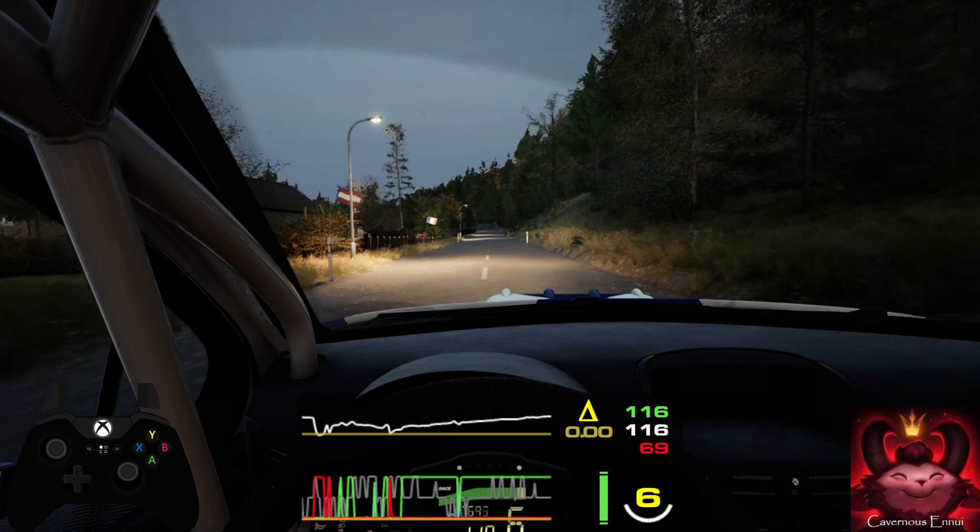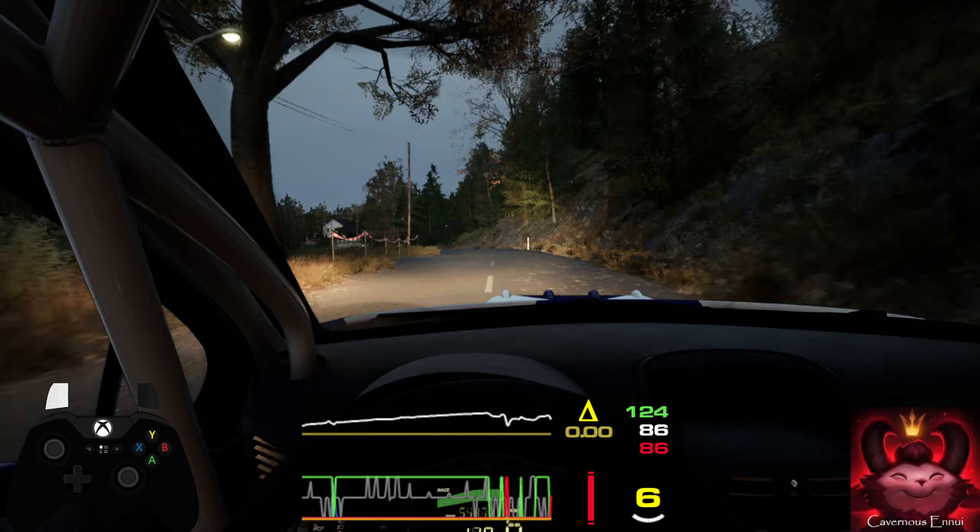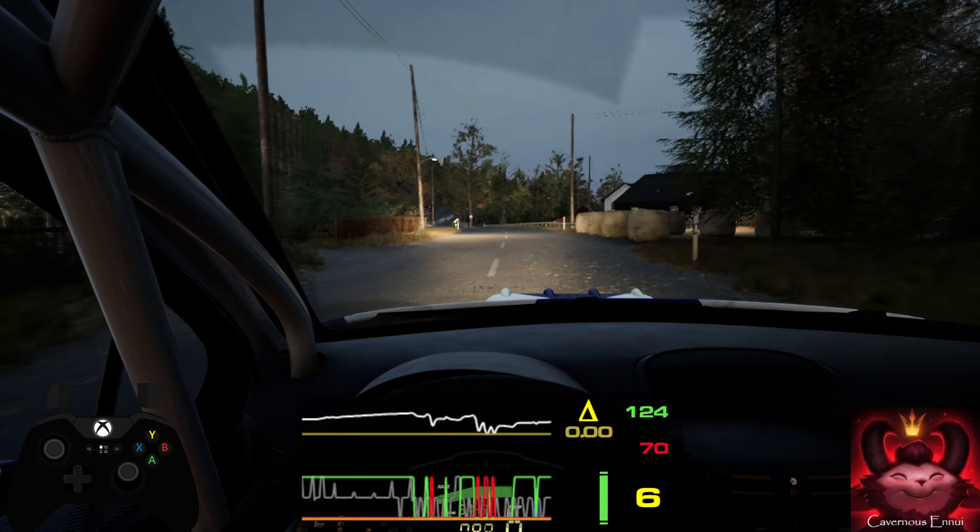6 left short, slowing, into crest. 17. 4 left, 60. 6 left short, 50. 3 right, over bridge. 180.